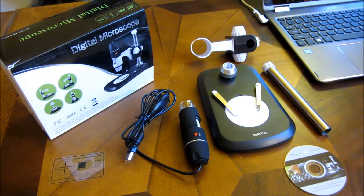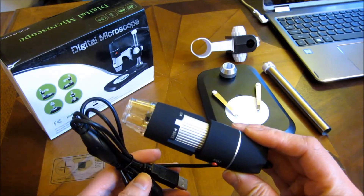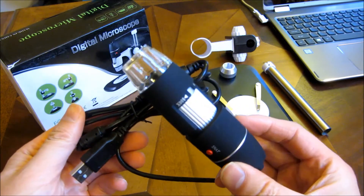Hi, so what I have here is the Coolertron USB Digital Microscope, and it is the 800X model. Let me show you how to assemble this — I'll show you the parts here.